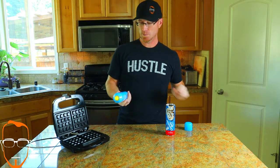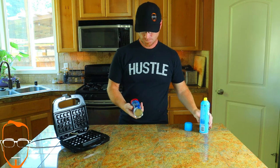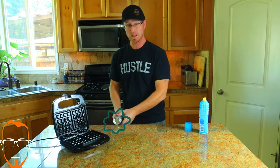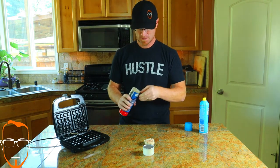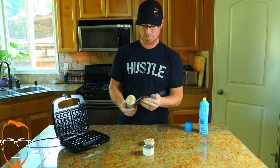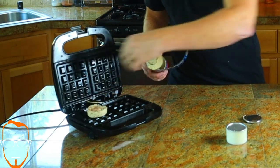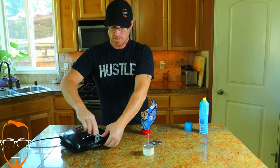Since we've done cinnamon rolls in the past, we're going to go ahead and start with those because I know they will actually bake in here. Make sure you have some sort of spray to spray down your waffle iron to make it easy to peel apart. Let's go ahead and pop these open. We got it started — now we're going to put them right in the center and knock out two of them. Close it.